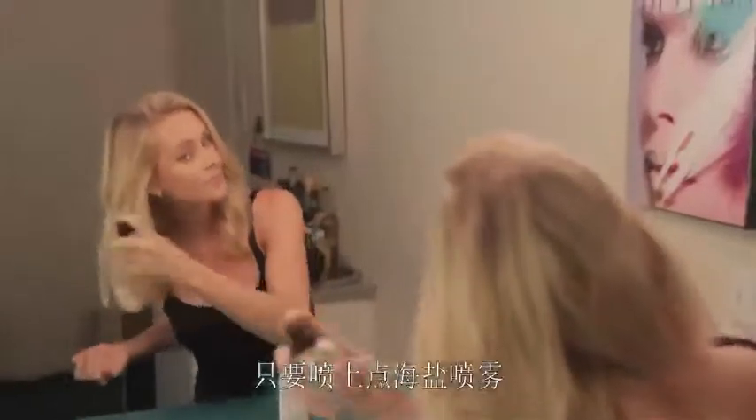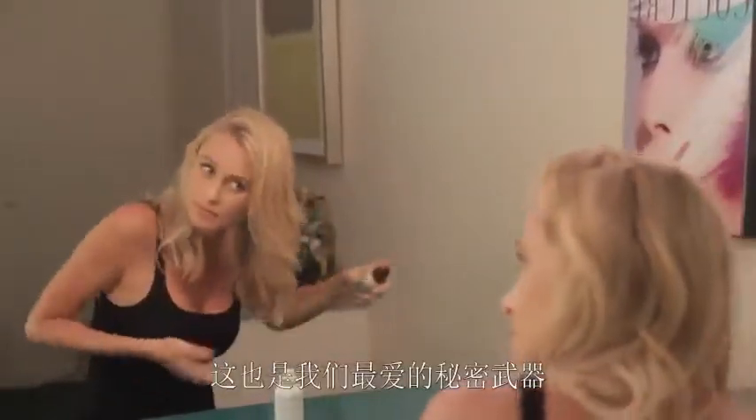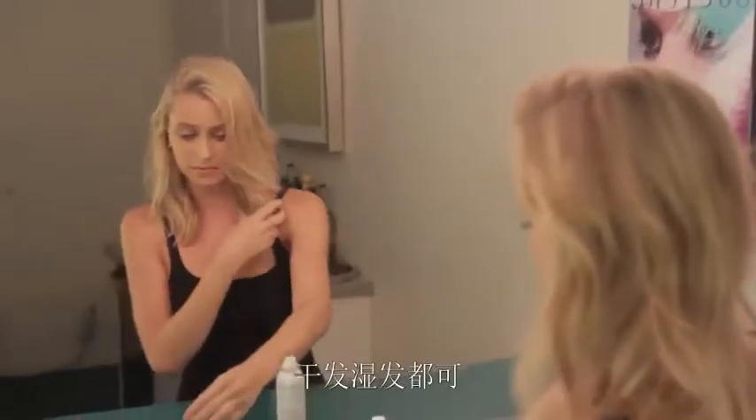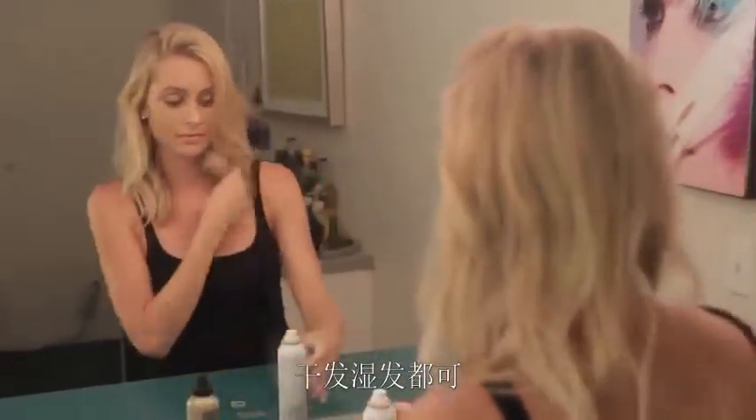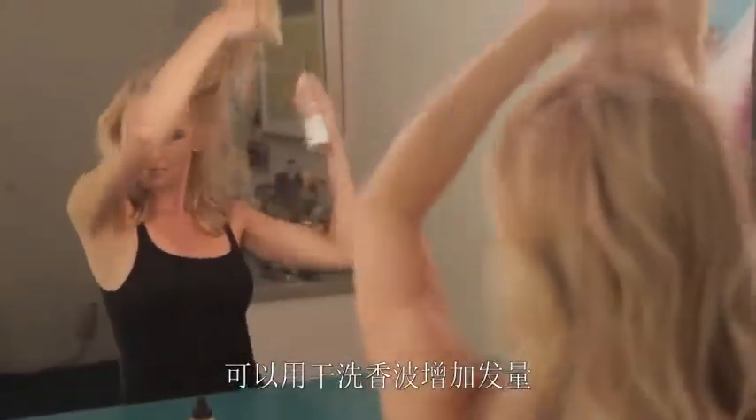All you have to do is add texture to your hair with a light application of sea salt spray, which by the way is our favorite secret hair weapon. You can apply this spray to dry or damp hair, but make sure if your hair is damp that you only give it a rough dry. And don't be afraid to use dry shampoo for some added volume.